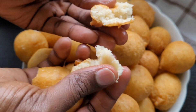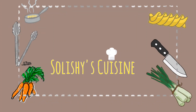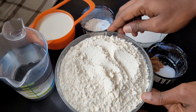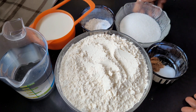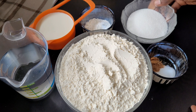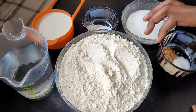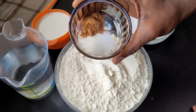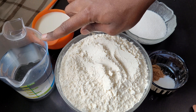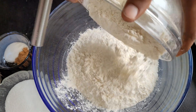For the ingredients you'll be needing some flour, some sugar, baking powder, salt, and nut milk — nut milk is for flavor, you can skip it. You'll also need milk and some warm water; the milk should be warm as well.